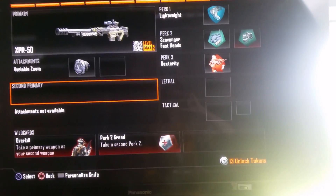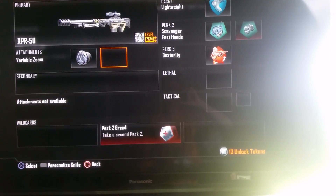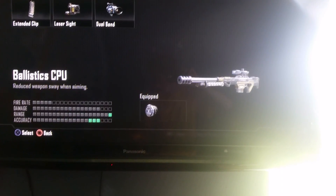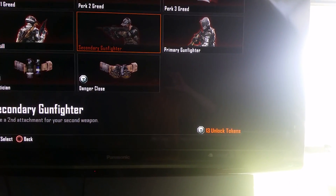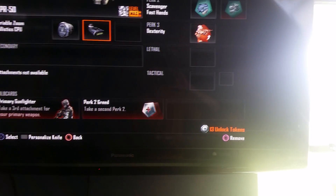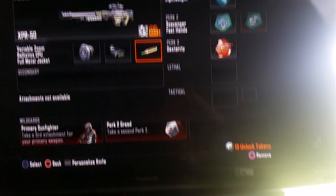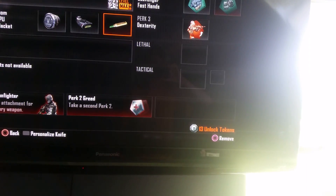I'm going to do the slides so you can see what I did. Look at this one-handed — nothing really changed at all. The only thing that happened was I got rid of the DSR, put a third attachment on it, put a variable zoom — there's the variable zoom — Blow6 CPU, and FMJ.